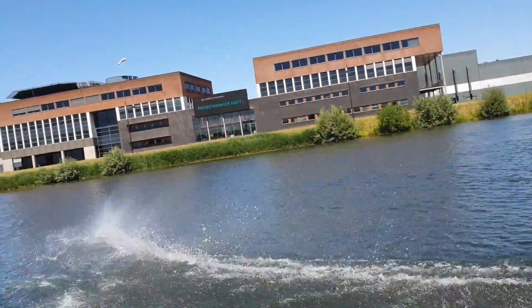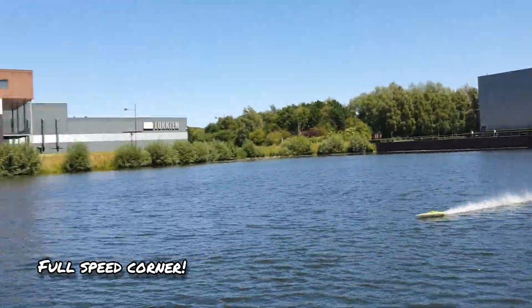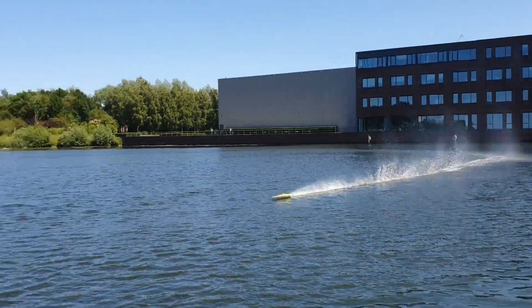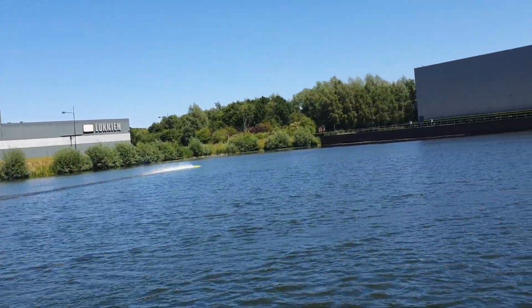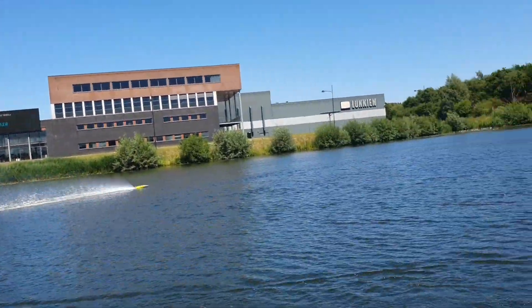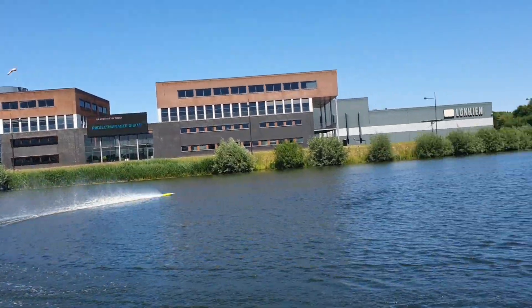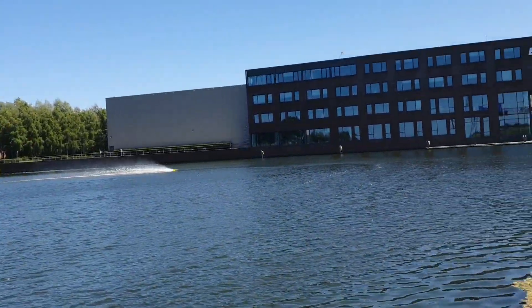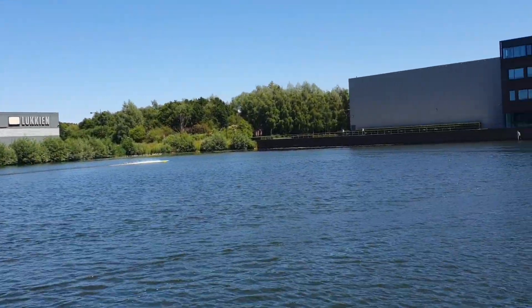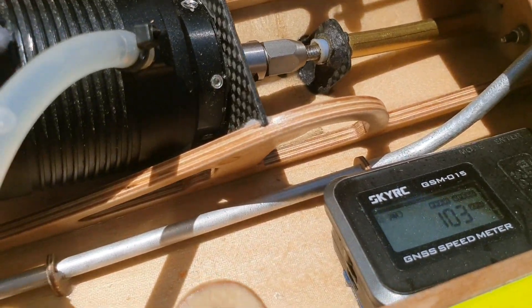This is much better. All drain on the battery, completely so. One hertz and three. Nice.